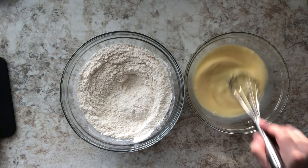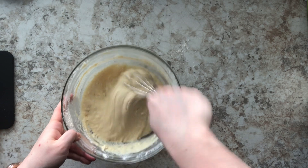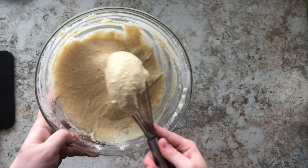Once they're combined, make sure the dough is nice and stiff — it's going to be thicker than cake batter. You can see right now how I'm picking it up; it's very thick, very rich. That's what we're looking for — we're not looking for a runny batter.